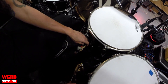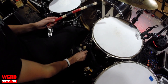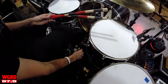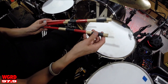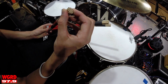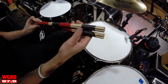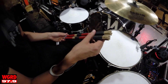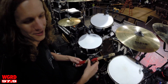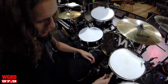I just use a regular Promark 5B hickory wood tip. For acoustic shows I'll bust out these — made by Promark, called the Thunder Rods. They also make the Hot Rods, which are a little thinner and quieter, but I like the big heavy thick ones. They last a lot longer because during acoustic shows I get a little excited and play harder than I should.